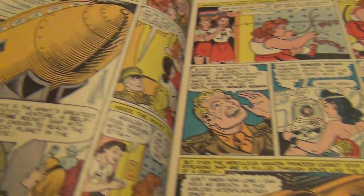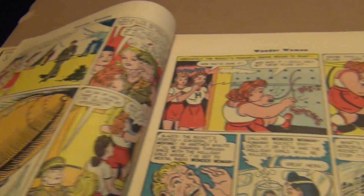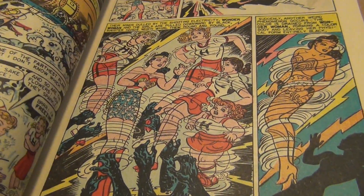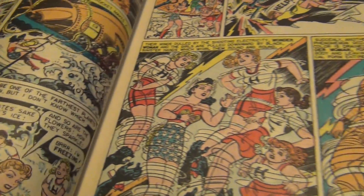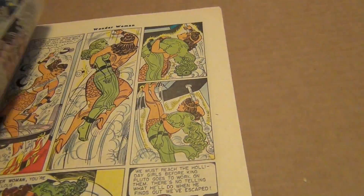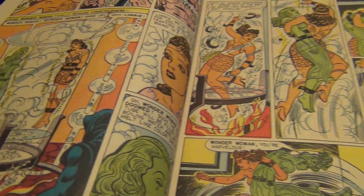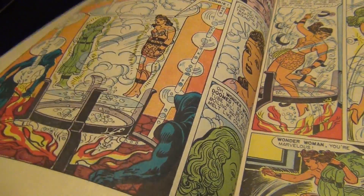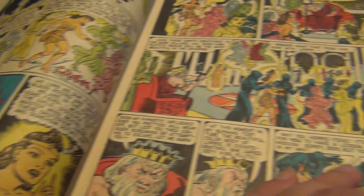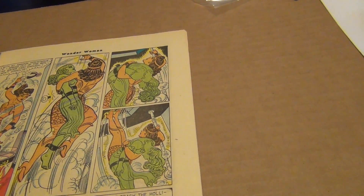I can't wait to put the camera down and read the book. I'm a big fan of Peter. This is awesome. This might be a really good issue — I have never read this book before. This is the first time I've looked inside, and everything looks pretty neat.